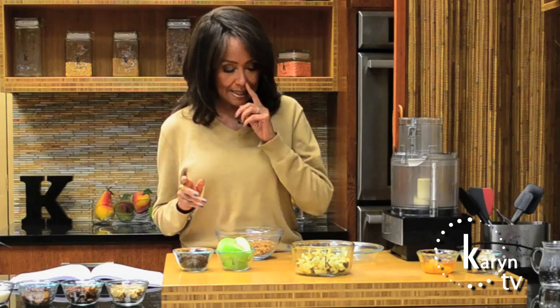Hi, I'm Karen Calabrese and welcome to Karen's Kitchen. Today I'm going to make my world famous apple pie. This is one of the first recipes I ever did when I opened up my very first raw food restaurant 30 some years ago when people weren't really even into raw at the time.